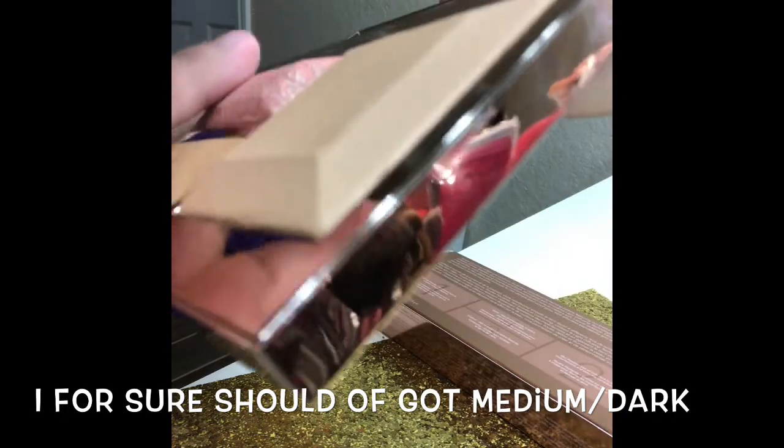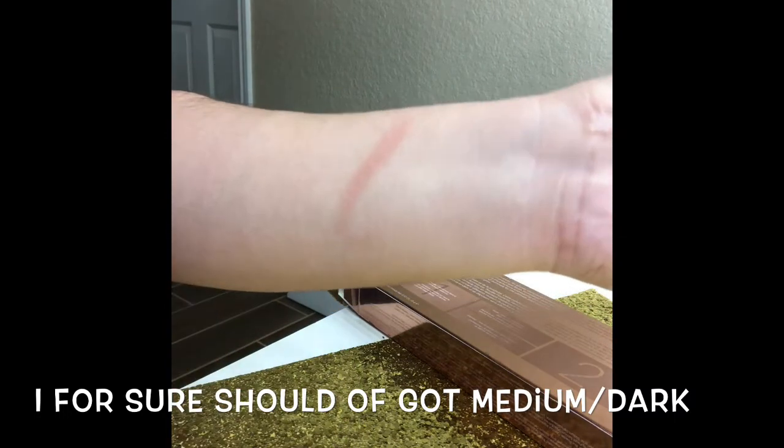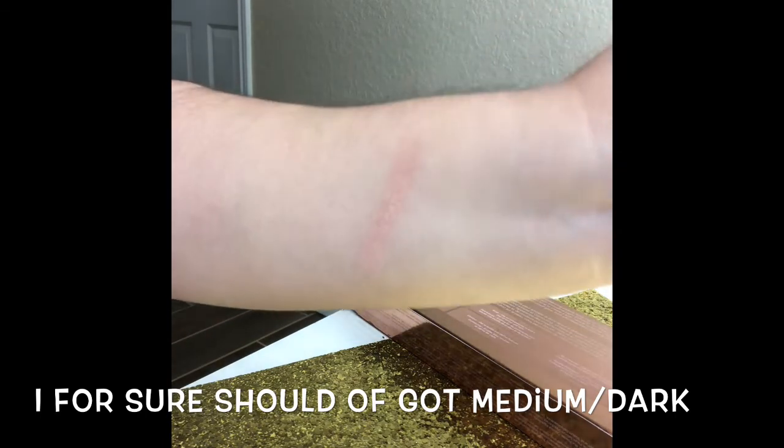Now let's do the blush. This is the blush right here. Oh, that blush is beautiful - do you see that? The blush is so pretty.